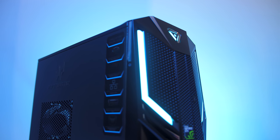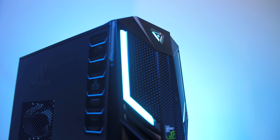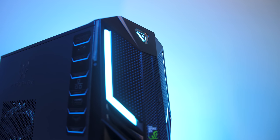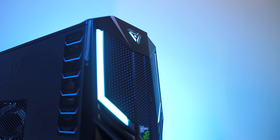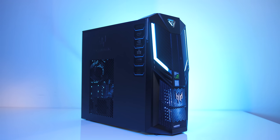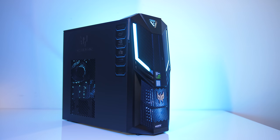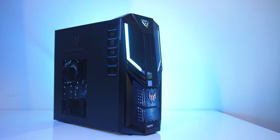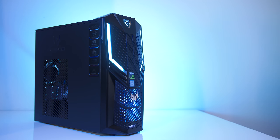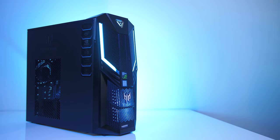Overall the Acer Predator Orion 3000 is a pretty capable gaming machine, and quite a lot smaller than the massive Orion 9000 that I previously covered on the channel. You'll be able to play pretty much any game at 1080p and even 1440p with decent settings with this hardware without issue. It does seem to cost quite a bit compared to other alternatives here in Australia, such as building it yourself or even other prebuilt systems, but if you're after a prebuilt system that runs well I didn't have any other issues with the Orion 3000, and as we saw it played all games well.